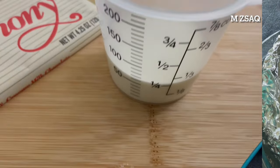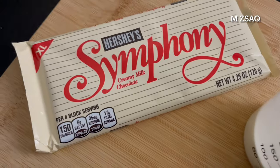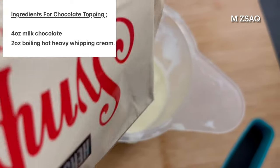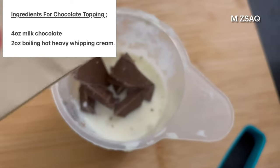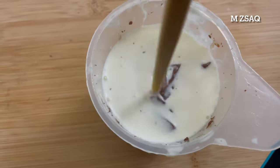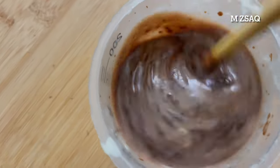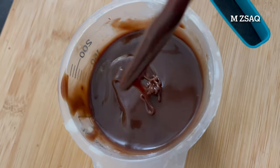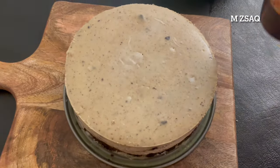For the chocolate topping, you will need 4 ounces of milk chocolate and 2 ounces of boiling hot heavy whipping cream. Mix until smooth and shiny, then pour it over the cooled cheesecake.